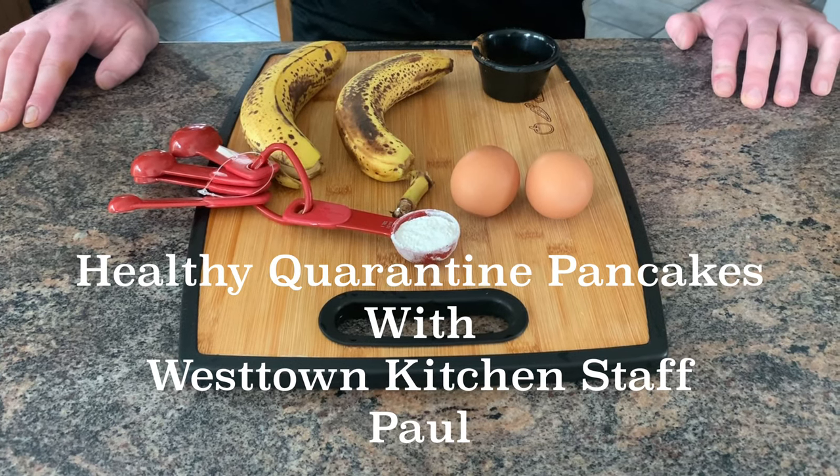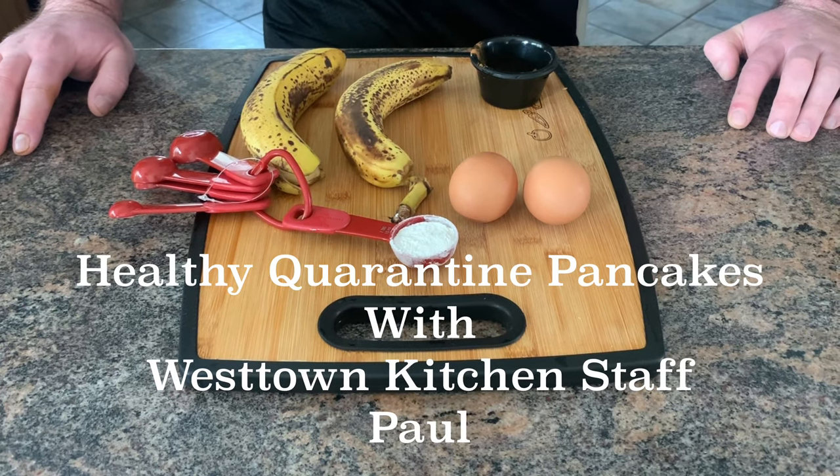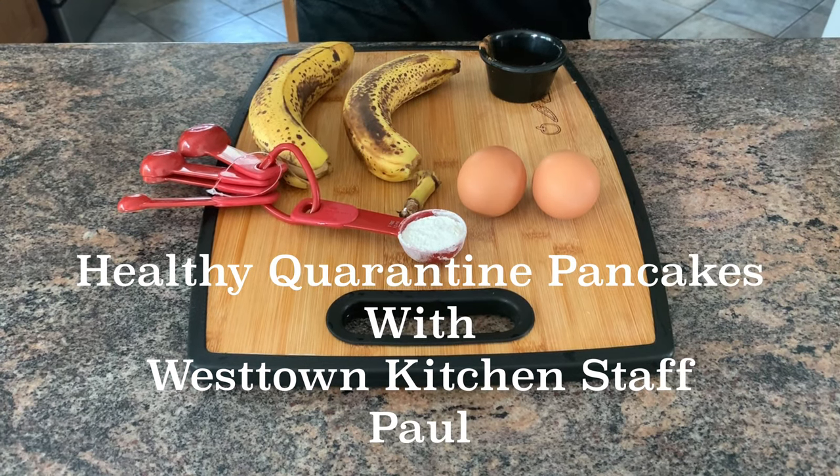Hey Westtown folks, Paul here. Maintaining a social distance from my kitchen here with a healthy alternative to your breakfast favorite — pancakes. I made a healthy option.